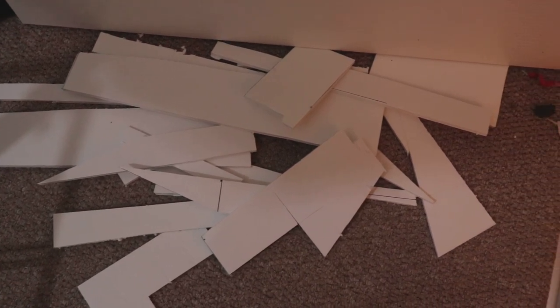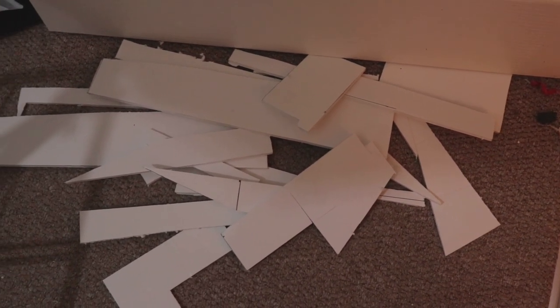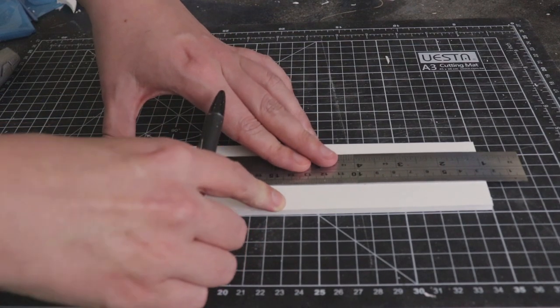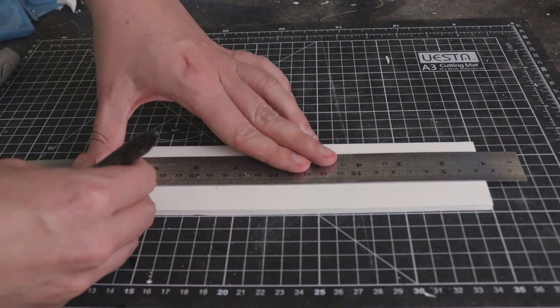One of the reasons I made this is because I've been working on a different project and I just had a lot of foam board left over, so I wanted to use that foam board and turn it into these planters.